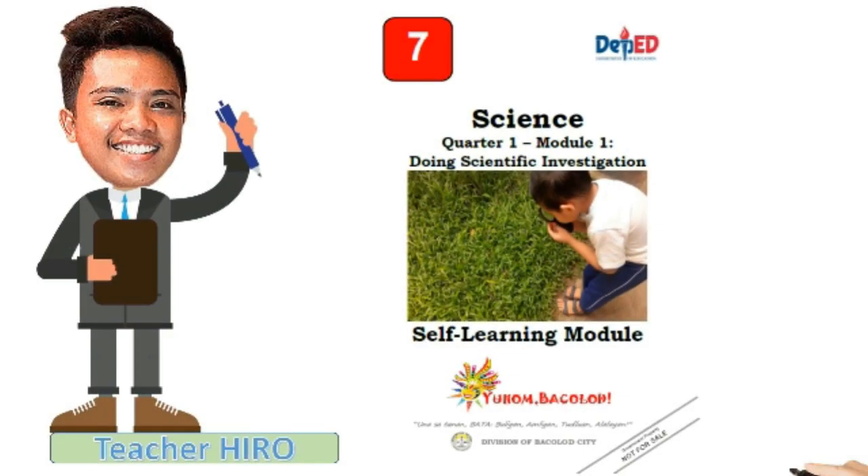Hello! Welcome! Today I'm going to show you how to use this module for the science subject for all Grade 7 students. To better understand this video, stay with me.